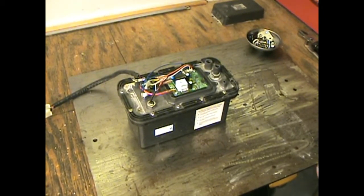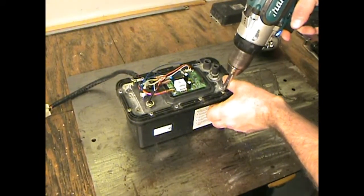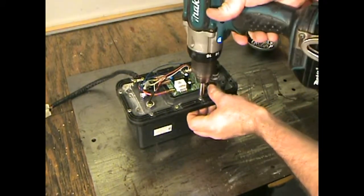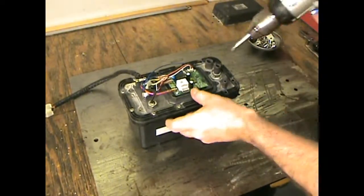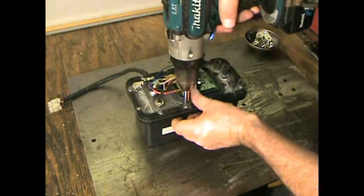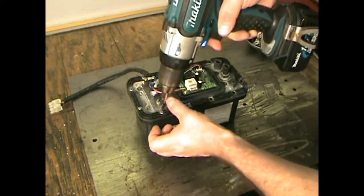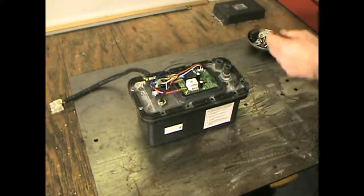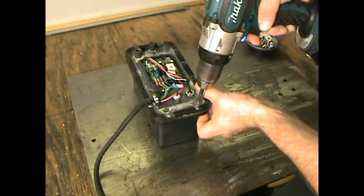So anyway, what we're doing is we're disassembling the drainage pump, and we're going to descale it, make sure everything inside of it is clean, and then we're going to test it.